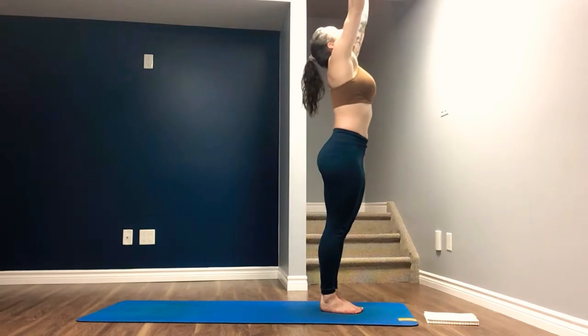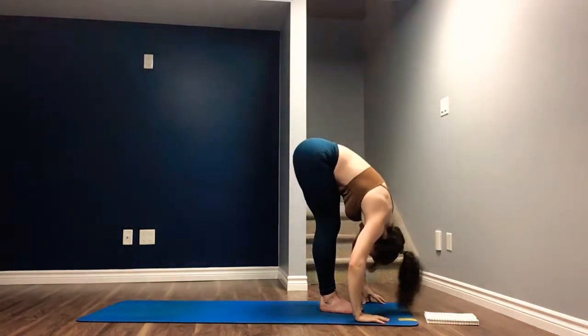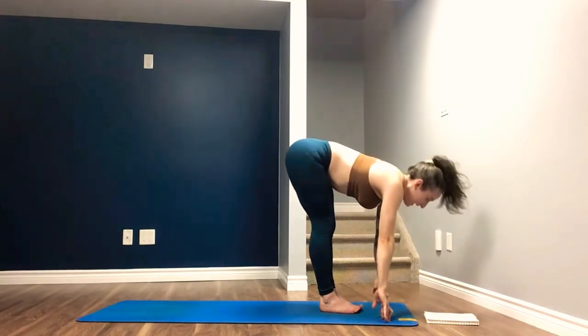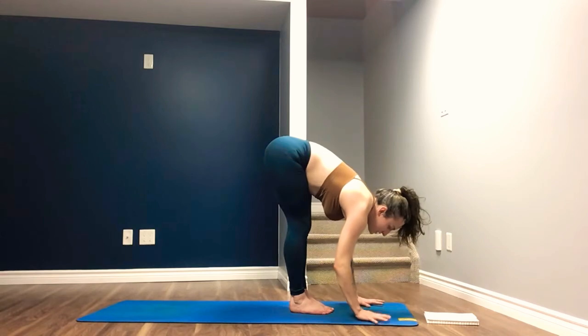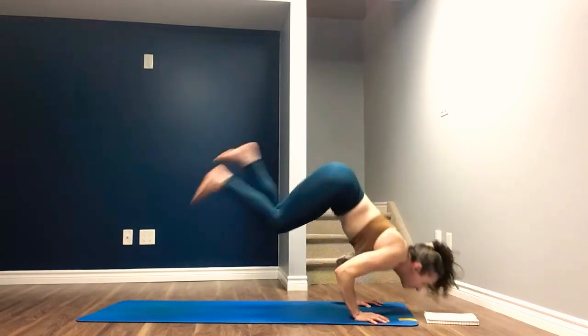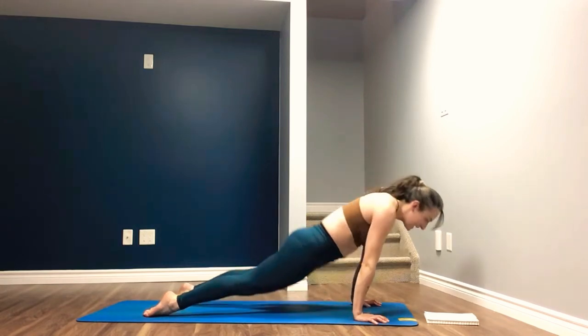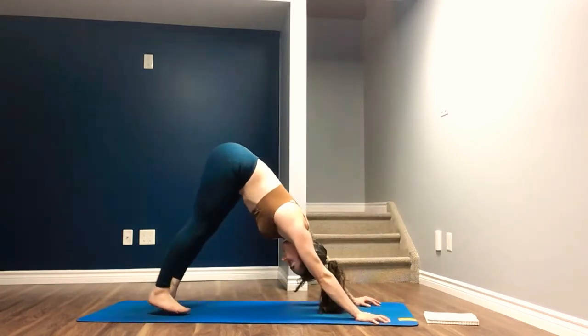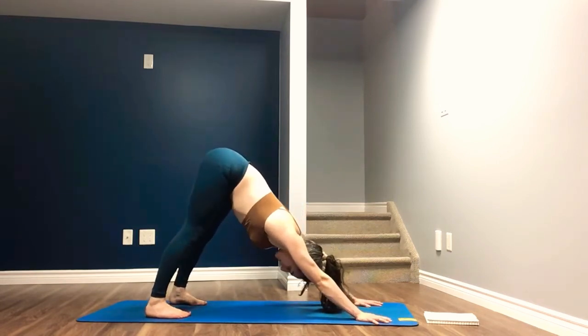Arms overhead, inhale. Exhale, swan dive over the legs — forward fold. Inhale, halfway lift. Exhale, step, hop, or jump to your chaturanga. Inhale, upward facing dog. Exhale, downward facing dog. Feet are hip width apart or wider. Take four breaths here.